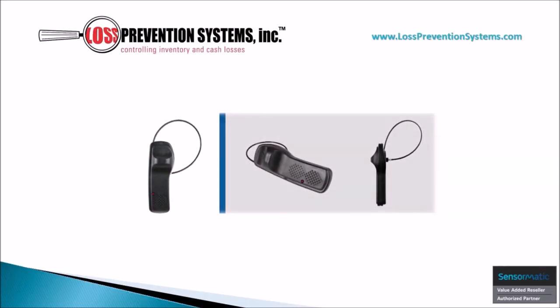The Sensormatic SuperTag Alarming Two-Tone Lanyard is a hard tag that features an integrated lanyard cable with a stainless steel pin. It is specifically designed for protecting items that are difficult to secure with more traditional pin style tags.